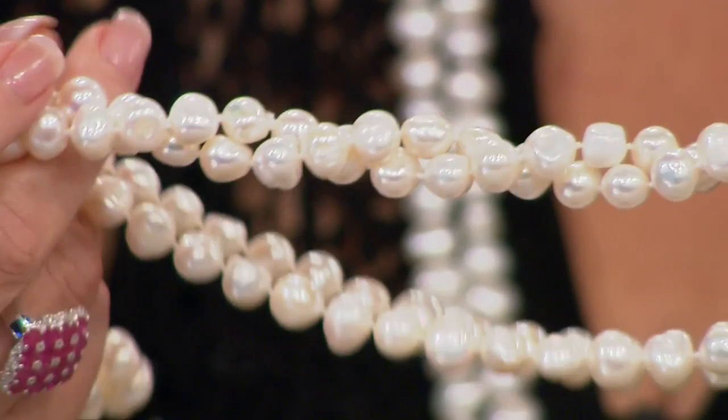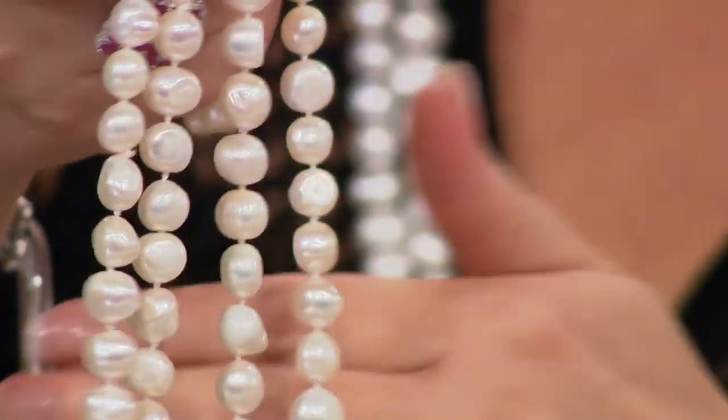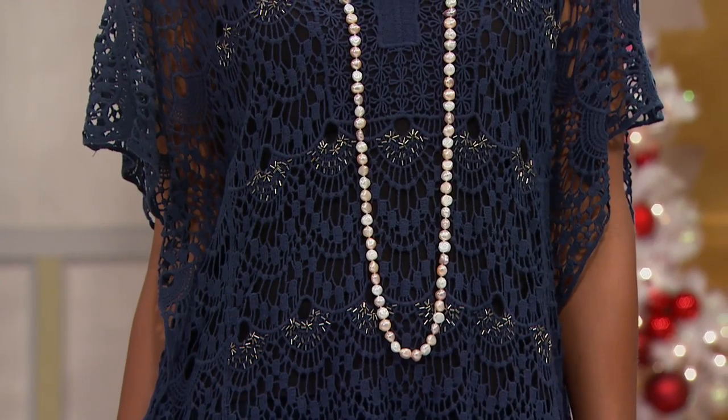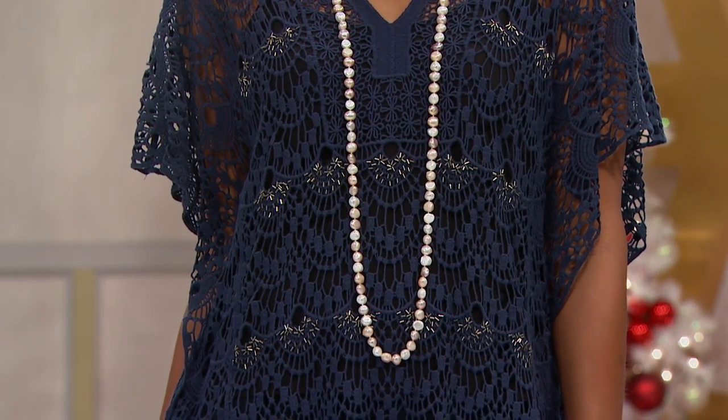The fact that they're real pearls — all genuine natural 64 inches of genuine 10-11 millimeter cultured baroque pearls — is pretty cool. Every one of these pearls is drilled and strung and knotted by hand, individually knotted in between each pearl. Because they are baroque they have character and it makes it more interesting. They're really fun for layering — you could layer other chains, beads, or strands beautifully with this.